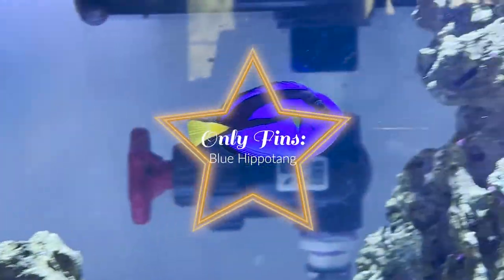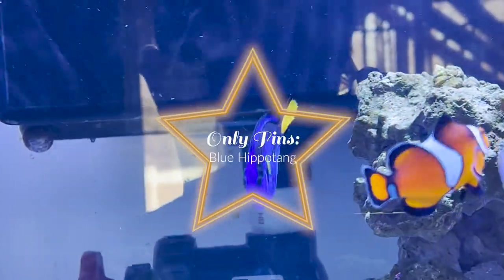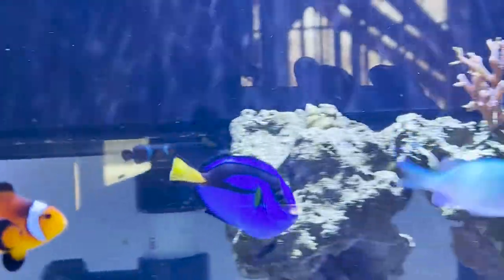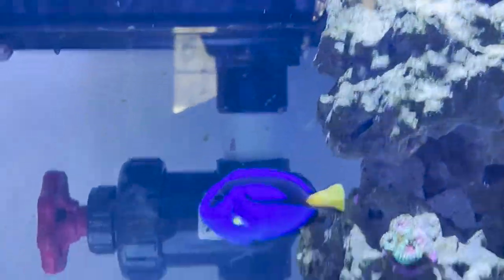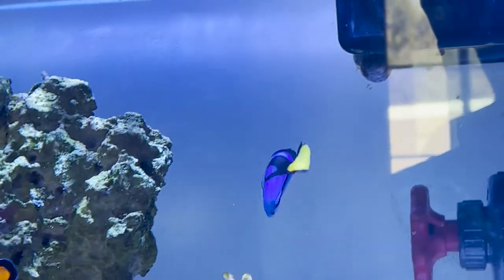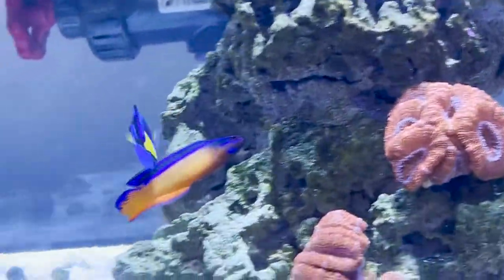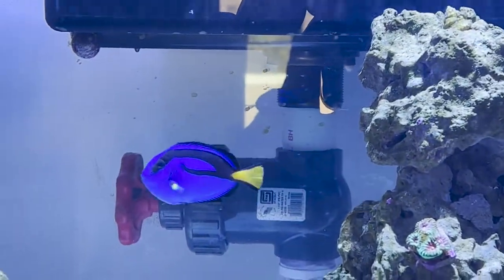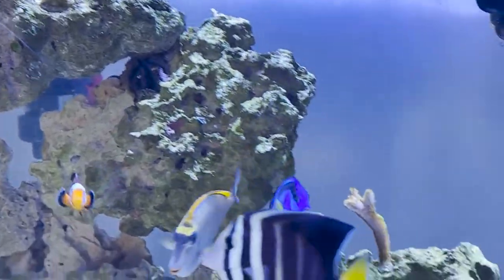Good morning everybody and welcome to the next episode of Only Fins, talking about the Blue Hippo Tang. So this is our Blue Hippo Tang. Her name is Dory — what other name could she possibly have? Her scientific name is Paracanthurus hepatus, sometimes also known as the Blue Regal Tang, the Blue Hippo Tang, or more affectionately the Dory Fish — but don't call it that around me. I don't like it. Pick one of the more appropriate names.